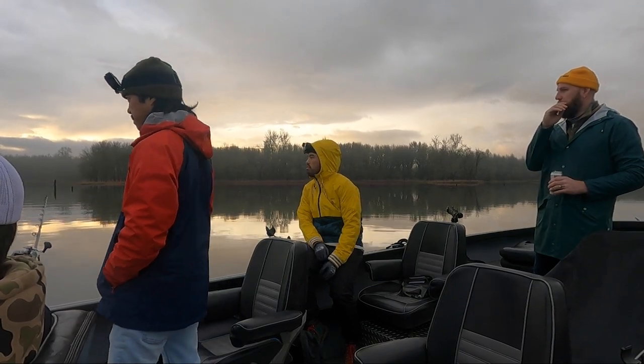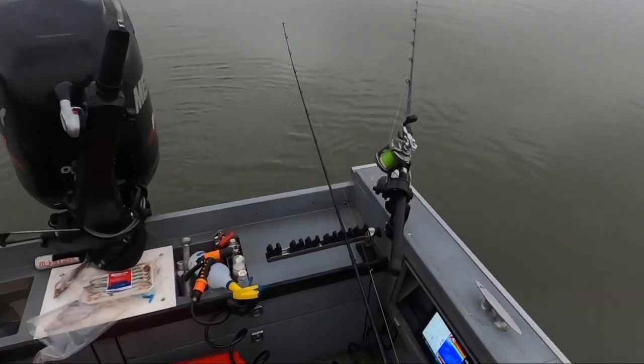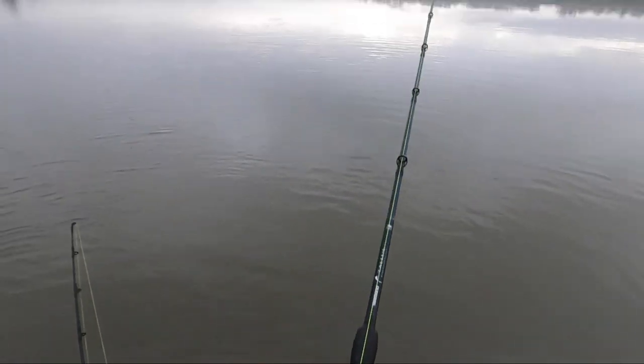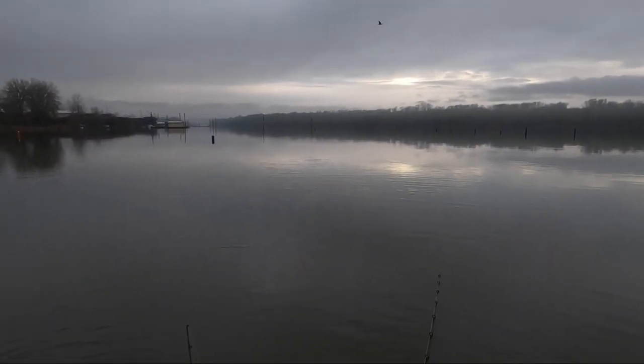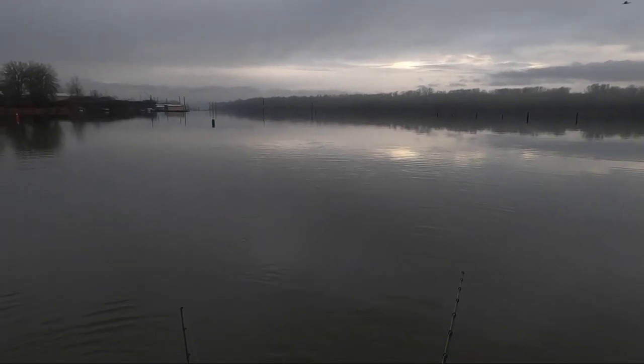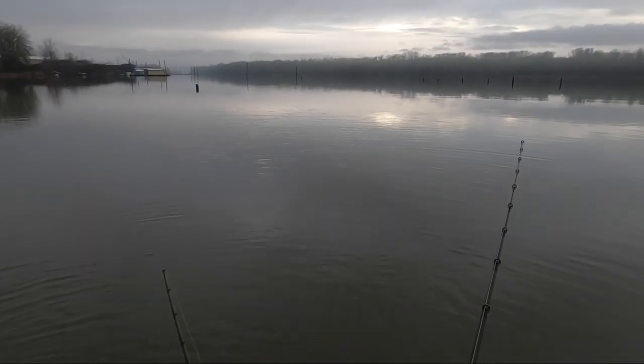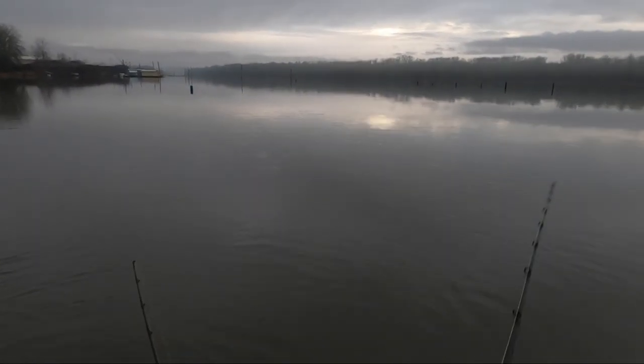See that one right there? That's a bite. Pick that up. Go pick that up. Now let's pull it flat, real flat. Now if you feel them pull on it a couple times, you're going to set the hook hard. Oh — jerk! Real, real hard.